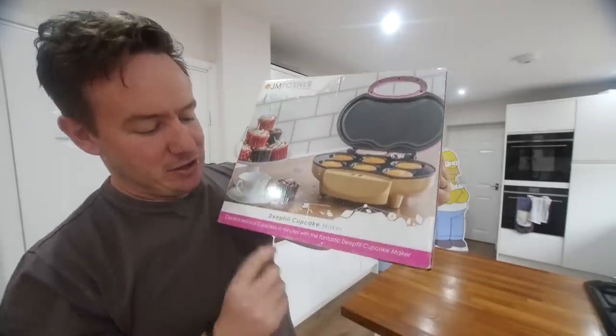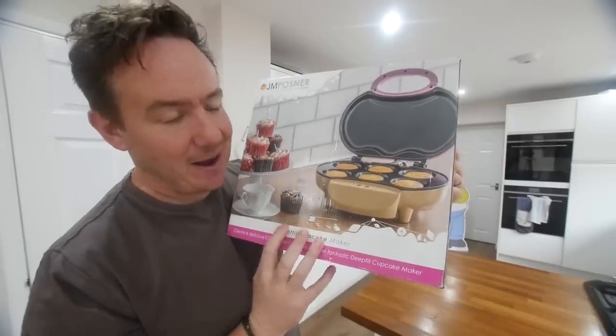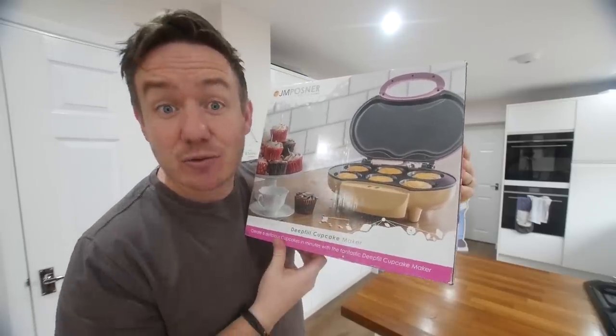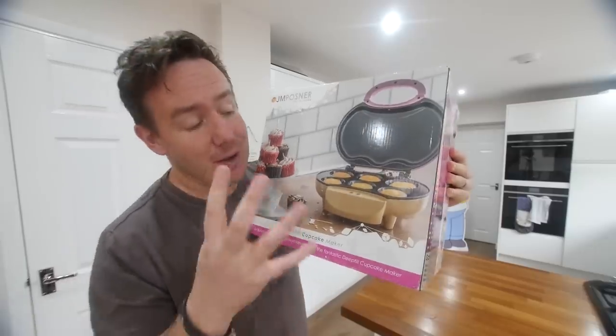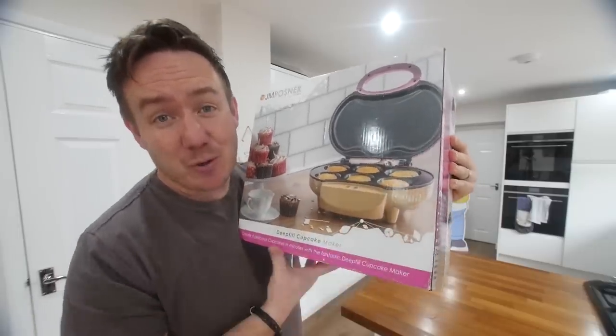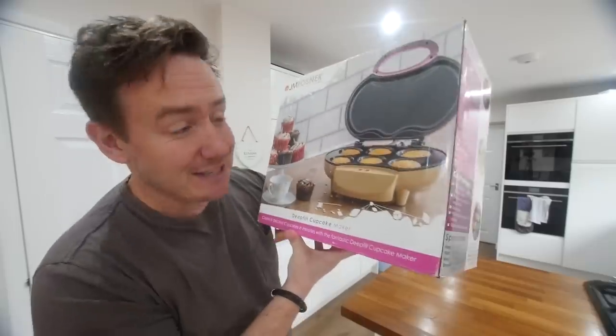When it comes to making cupcakes, you normally use a cupcake tin just like that, but not today — because this is the deep fill cupcake maker. I have literally had this gadget in my house for about a day, which is not the typical lifespan of a gadget in my room. I was bombarded with requests for this, probably with Christmas coming up — loads of you guys wanted to know if it was a legitimate thing to get.